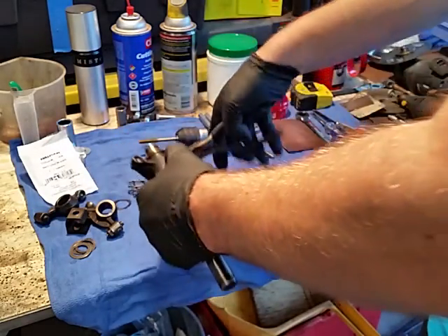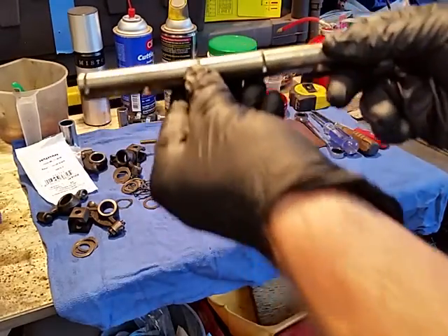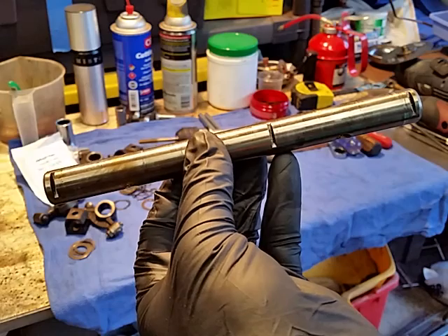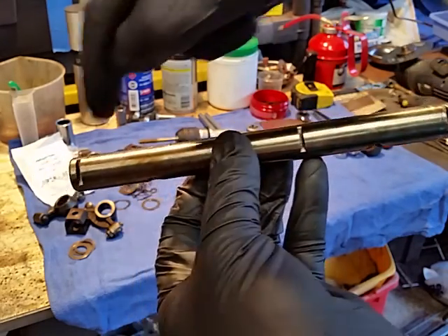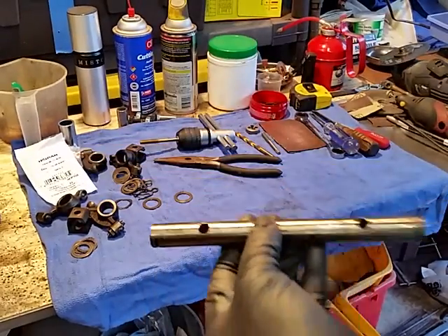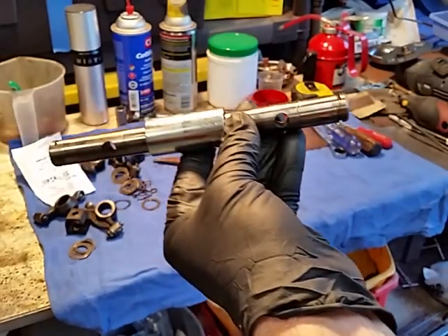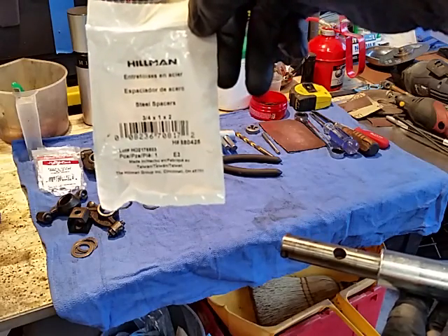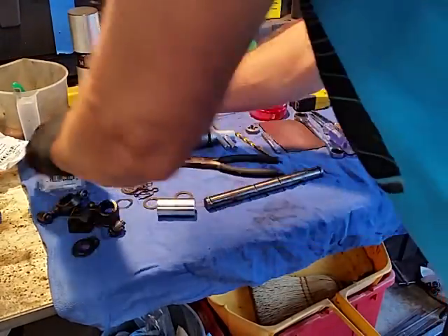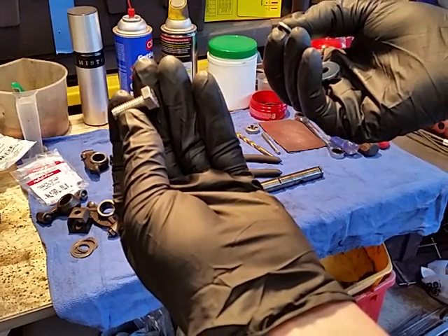I'm sure other people have done this before. What I'm getting to is this shaft right here is the stock one. When you buy a solid shaft kit, basically they've shortened it to where this notch is, then put a screw and washer at the end to avoid the clips. I found a spacer at the hardware store — a Hillman metal spacer — and it's absolutely perfect for a solid rocker shaft. I paid $2.99 for it.